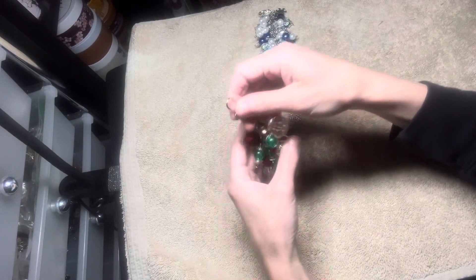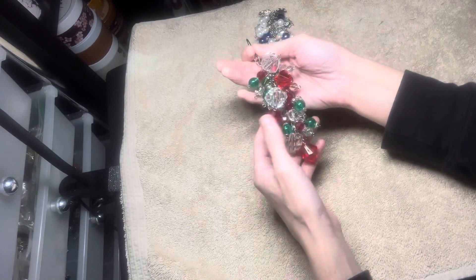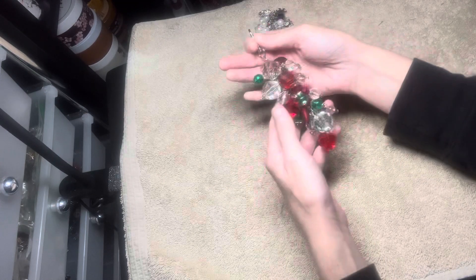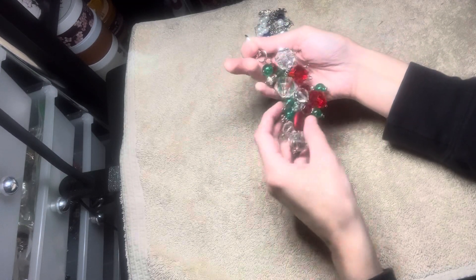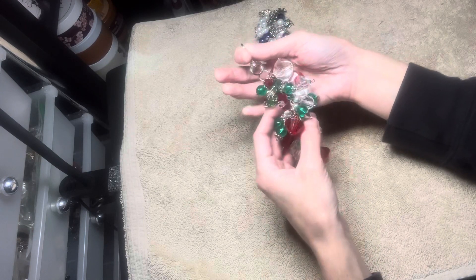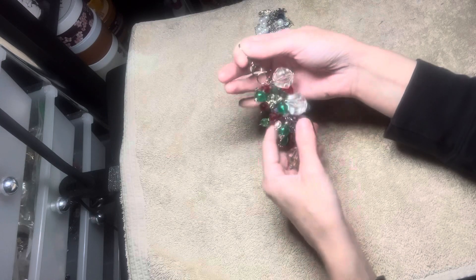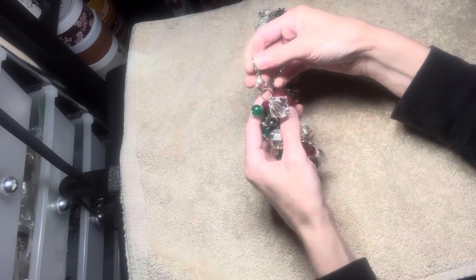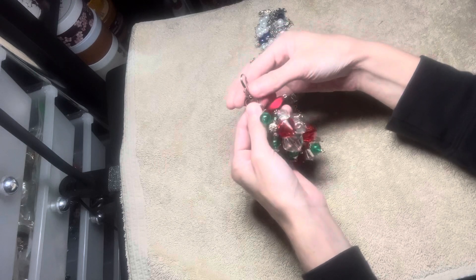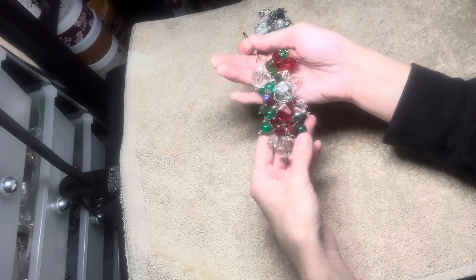Then for the second one, I used the green, white, and red Christmas theme. I used a lot of acrylic beads from Walmart and from various bead halls. There's a swivel clasp that I got from eBay and a bunch of silver findings.